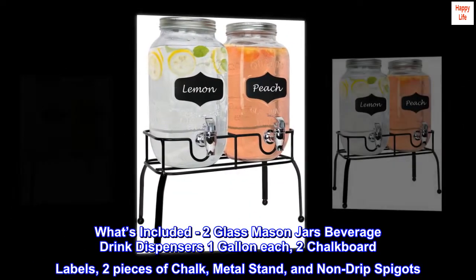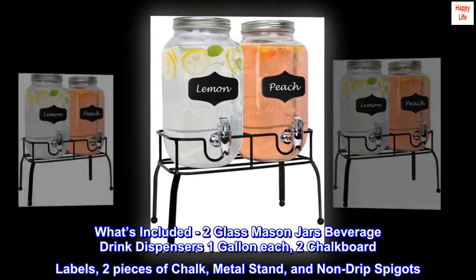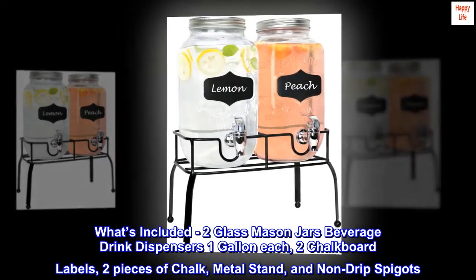What's included: two glass mason jar beverage drink dispensers at 1 gallon each, two chalkboard labels, two pieces of chalk, a metal stand, and non-drip spigots.